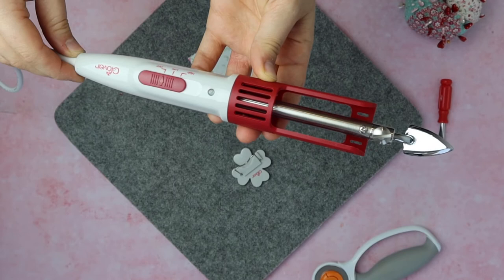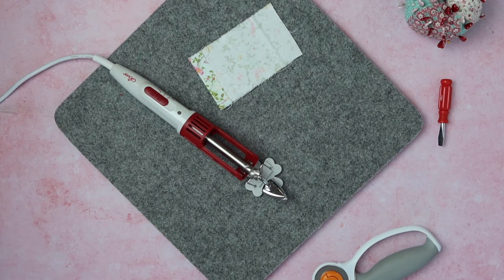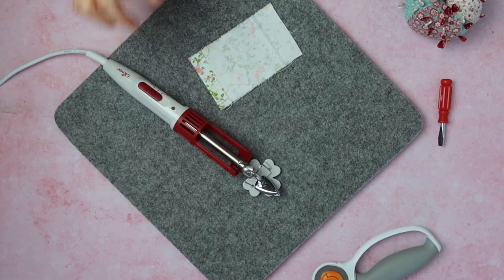The weight of the Clover Mini Iron is 365 grams on its own. It comes with a little stand so you can simply rest the iron on it while it's on, keeping it safe and not burning anything. The size of the iron itself is 23 centimetres long and roughly 6 centimetres across. It's really easy to hold — like a curling iron — and because it's small it's very agile and easy to use.